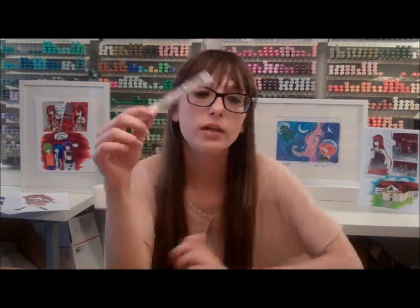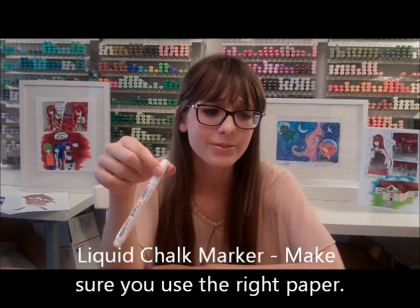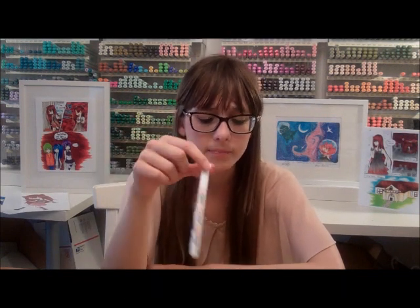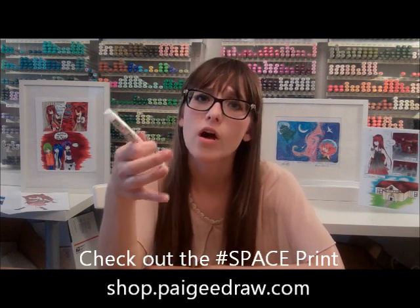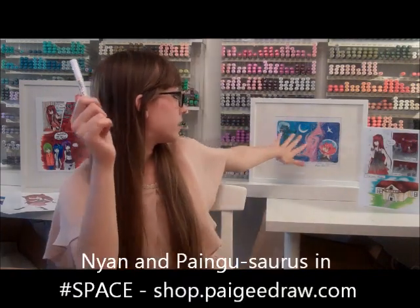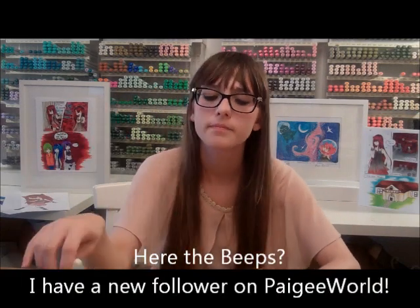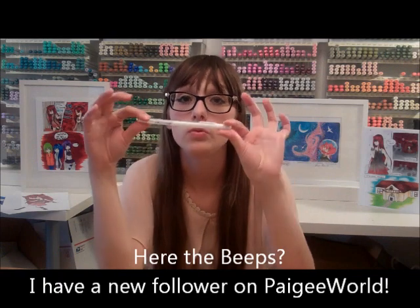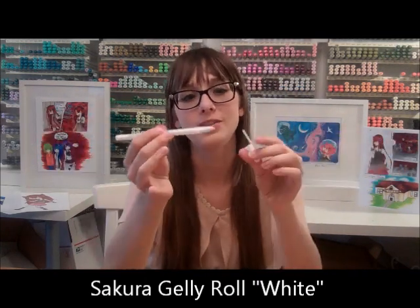I have this liquid chalk marker which really destroys paper sometimes, so you have to be really careful with it. It's like the gel pen but softer, so it's not as white. I used it in my most recent print for big snowflake-looking stars. It's good, but I wouldn't use it for fine details. My gel pen is my favorite tool — I use it for the shine on hair, the shine on eyes, and if I'm doing a bunch of little stars I just go bam bam bam and a bunch of little stars appear.